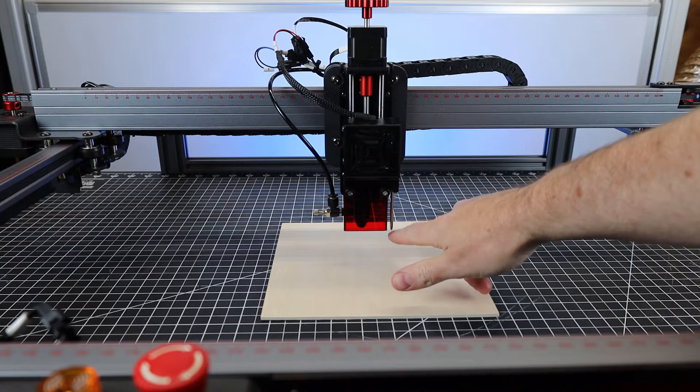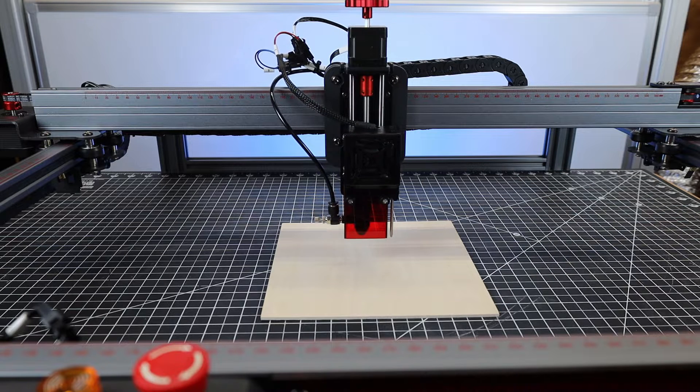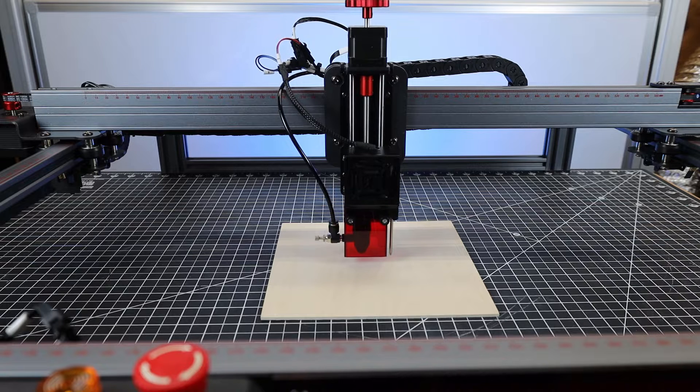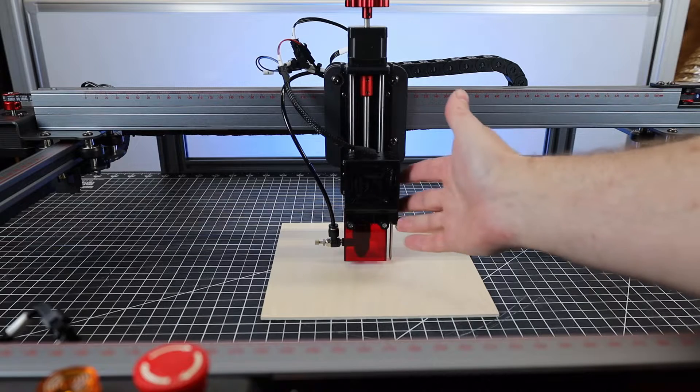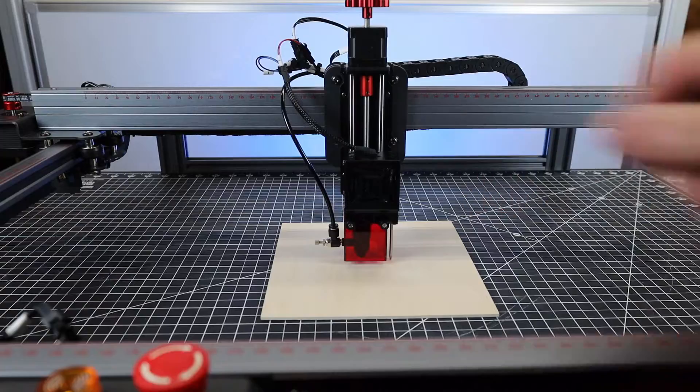This laser head also has a little probe on it, so it can automatically focus on whatever material is underneath it. This is basically a limit switch — it'll just lower down, come in contact with the material, and tell the machine where it's at and to space everything out properly. But for some reason, my unit can't go all the way down, so it just bottoms out on the frame and the motor starts to stutter.